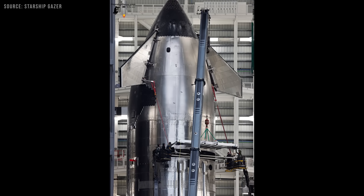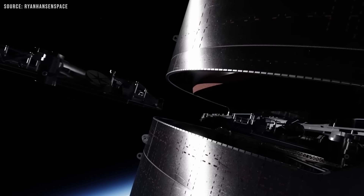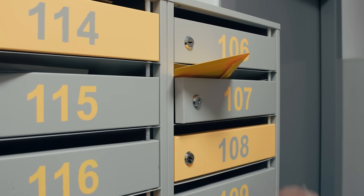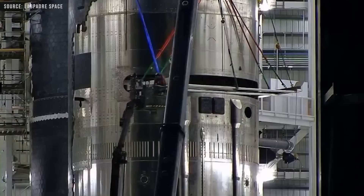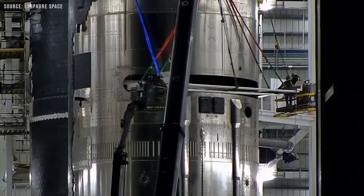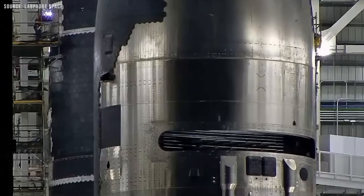The door is not large, but it does not need to be. The satellites are stacked in a way that allows them to slide out smoothly, similar to how letters drop through a mail slot. The dispenser is mounted directly to the forward dome, and the door is opened using pistons that pull it upward. As it opens, the panel tilts inward slightly.